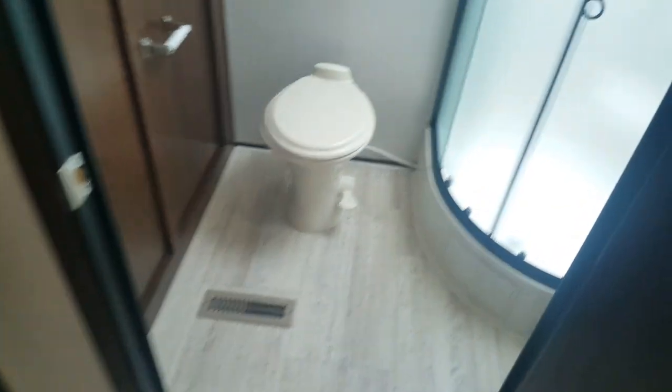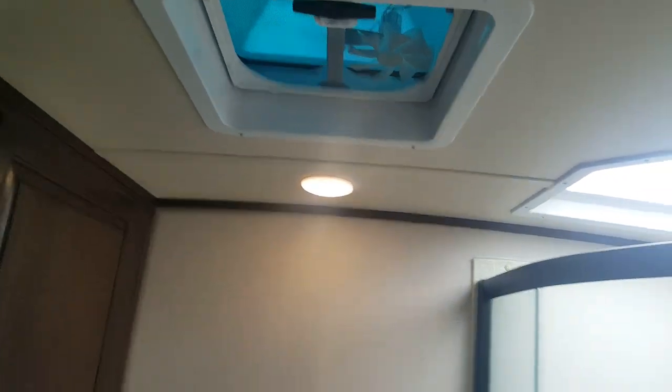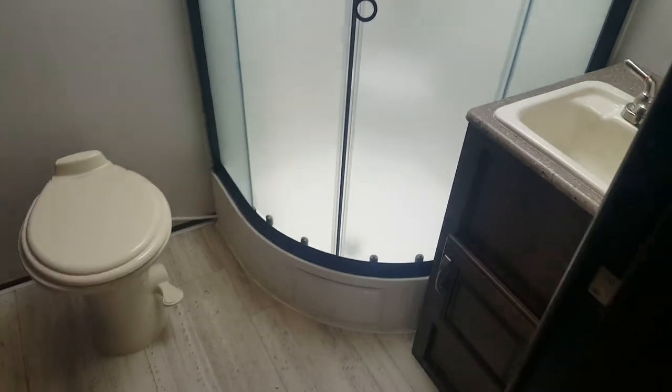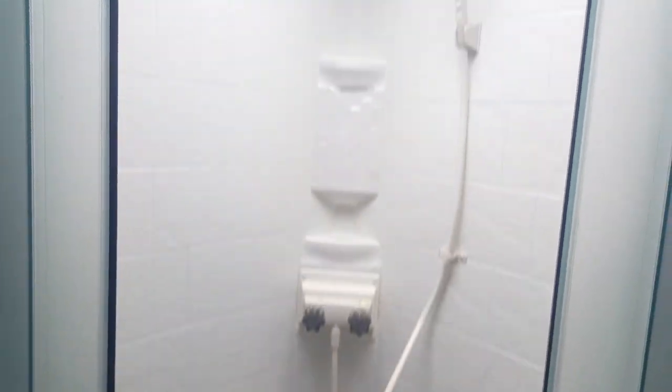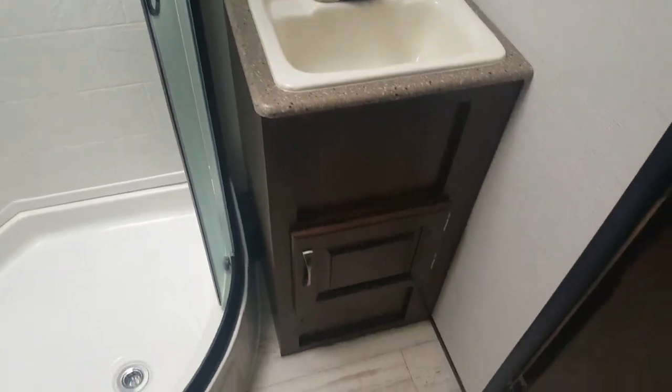Right across the back is the bathroom — a fully enclosed, nice big bathroom. You've got a porcelain foot-flush toilet and big storage cabinets above the outside kitchen. There's a roof vent above the toilet with a 12-volt fan built in. There's a corner shower with glass sliding doors and a full shower surround, plus a skylight above the shower for more natural light and extra headroom. Then there's the vanity with storage and a medicine cabinet above.